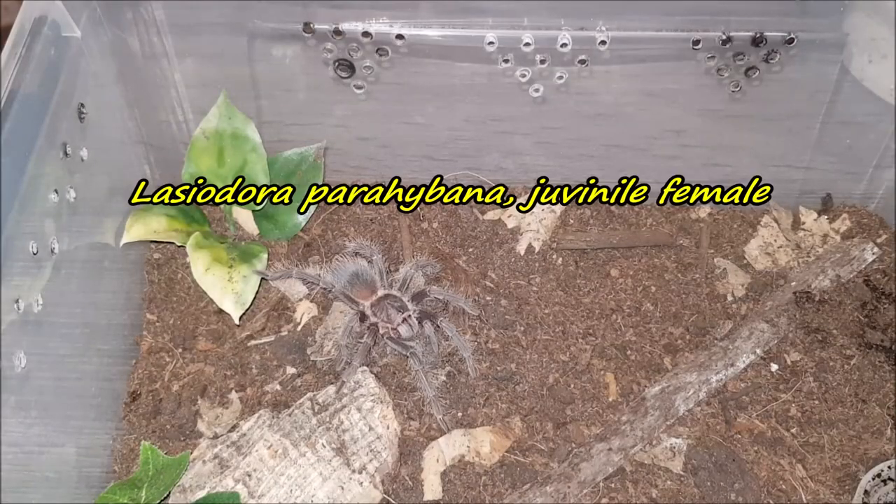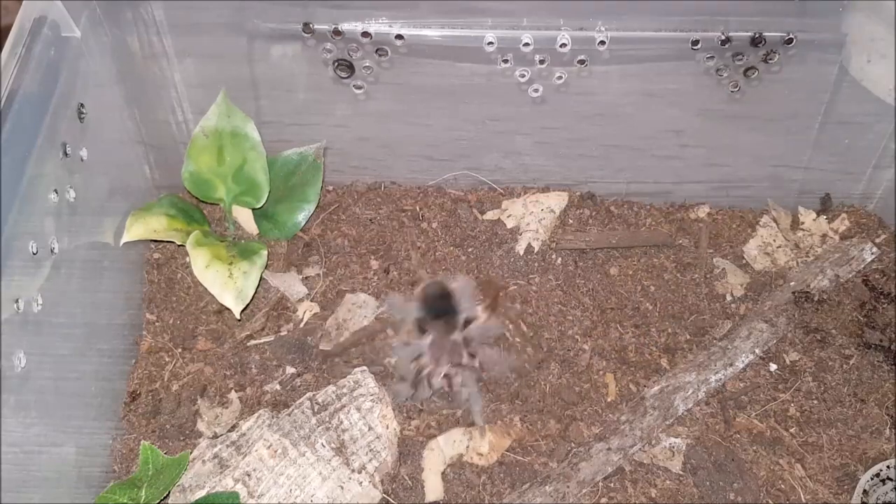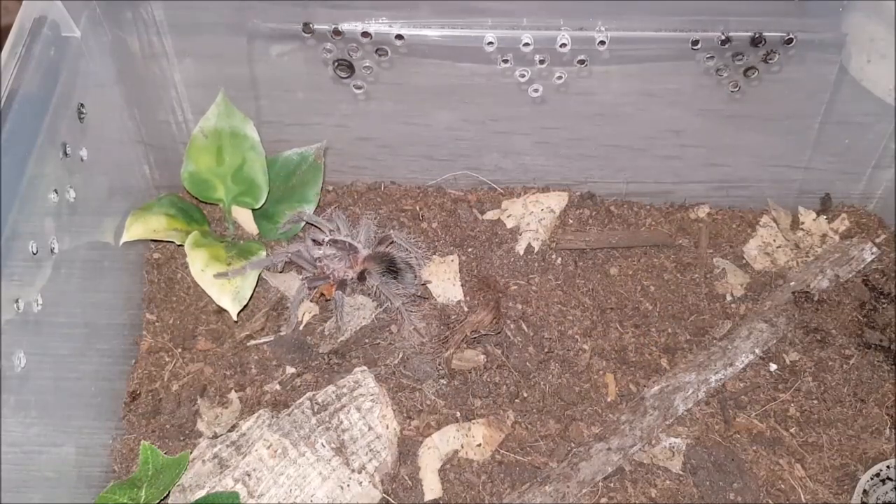Here we have my young female Lasiodora parahybana. Let's see if it wants this roach. Yeah, awesome!